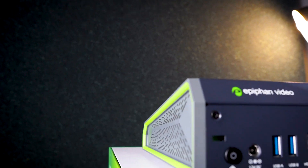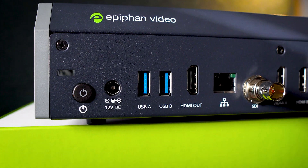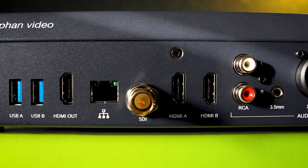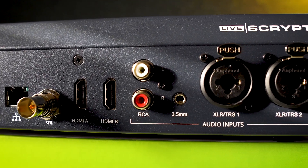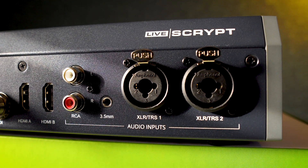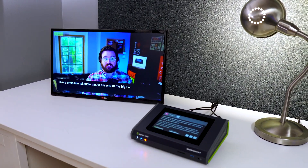Now let's look at setting up the device itself. Over on the rear panel, you'll find a range of inputs for audio: USB, embedded SDI and HDMI, RCA, a standard 3.5 millimeter audio port, and best of all, two combined XLR and TRS jacks. These professional audio inputs are one of the big advantages Livescript offers.